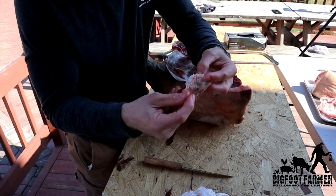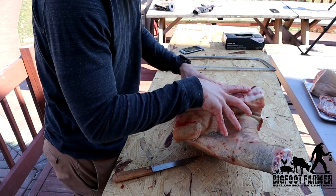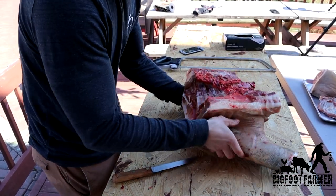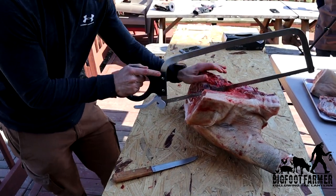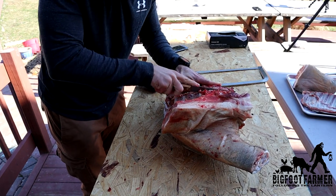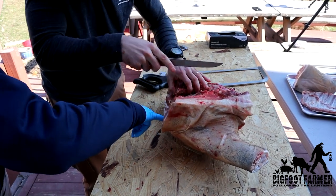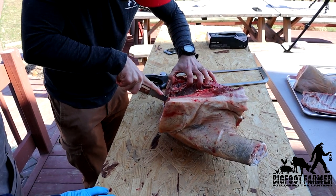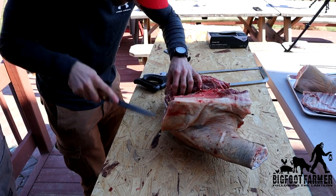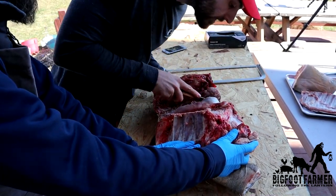If you don't want this in the grind pile — what we're going to do to end up separating the Boston from the picnic is basically there's going to be two cuts with the saw, and we're going to end up cutting right underneath where this curve is. You cut those ribs right in half, pretty much. Then you use your knife to cut the meat, and you're going to end up cutting right down to the shoulder blade. Kind of where this line is. So now I'm at the shoulder blade — you end up taking your saw again, getting out of the bone, cutting, then you finish your cut.